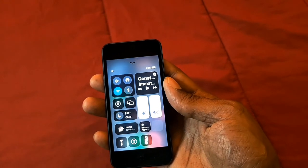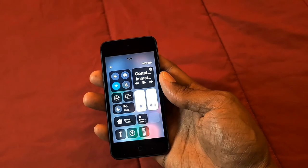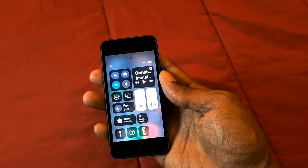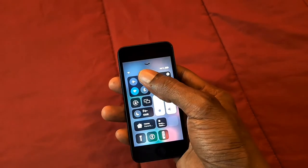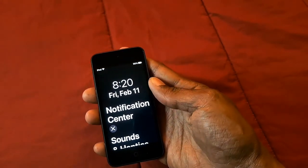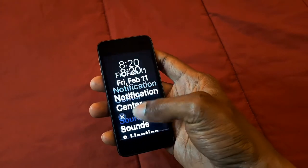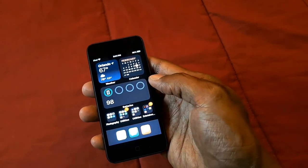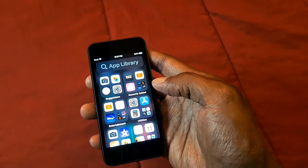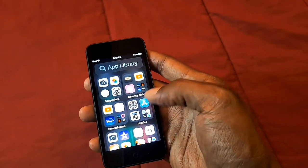When you swipe up you get the control center — Bluetooth, Wi-Fi, volume, brightness, all that good stuff. When you swipe down you get your notifications. And when you swipe over you get all of the applications on this device.